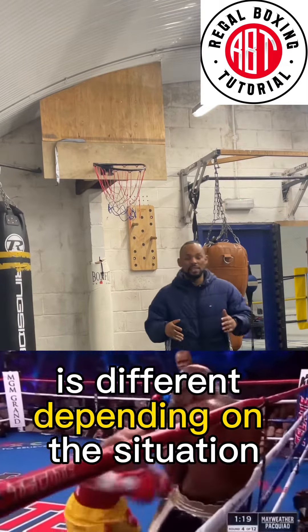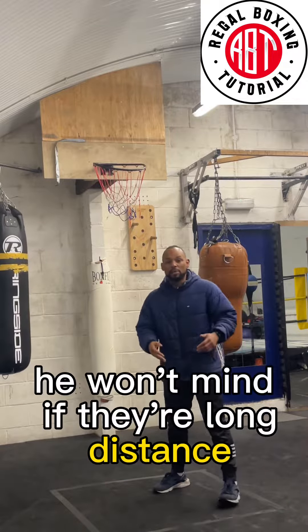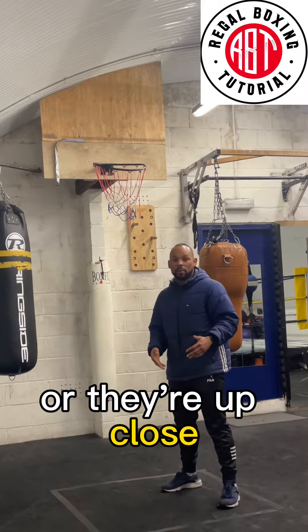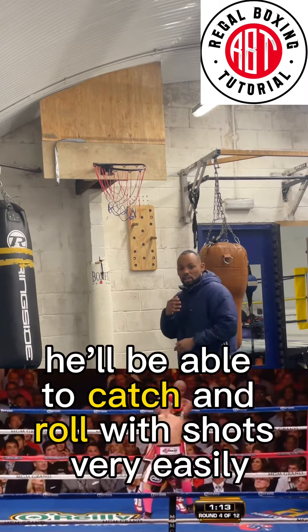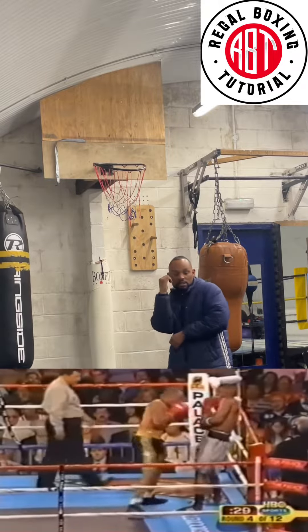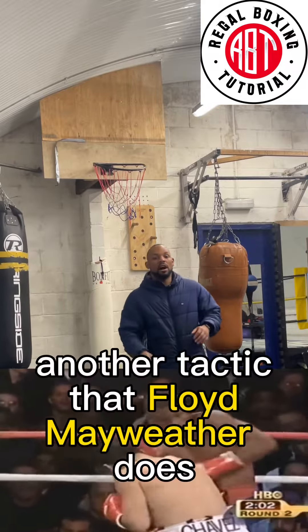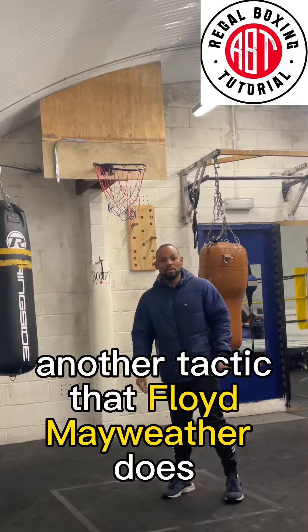If he's fighting a regular traditional style boxer, he won't mind whether they're at long distance or up close. If they're up close, he'll be able to catch and roll shots very easily. But if he ever needs to, he can also take steps back.